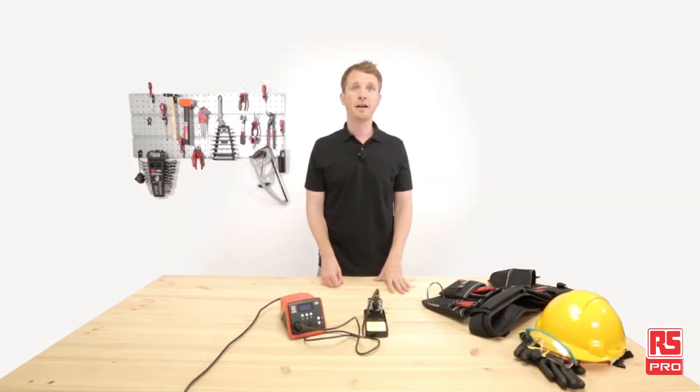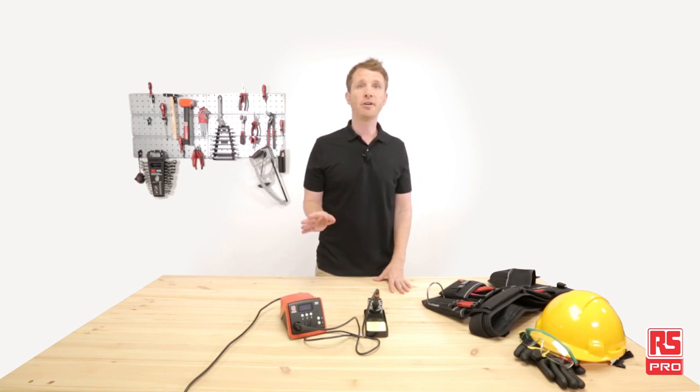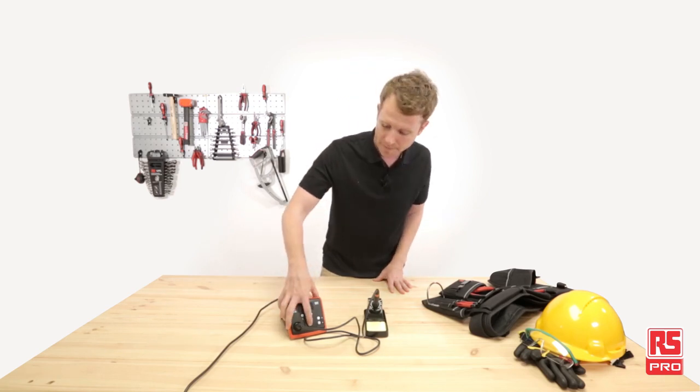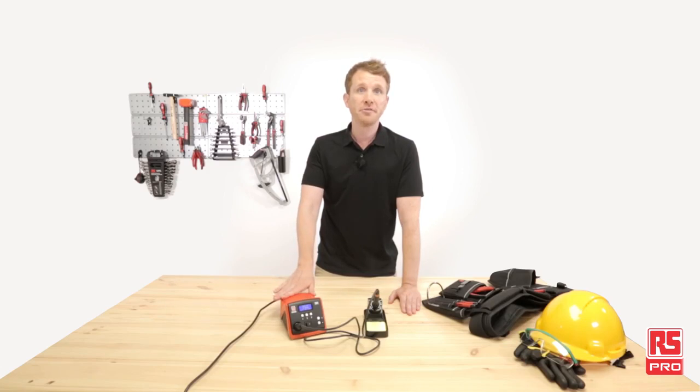Okay, here we are — this is the first test, time to get ready. I'm going to switch the power on and see if the declared 10 seconds of heating time is confirmed or not. Let's find out. And 350 degrees Celsius reached in just 10 seconds — that's pretty great power and massive time savings.